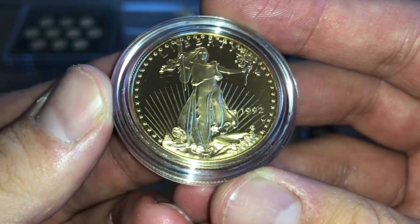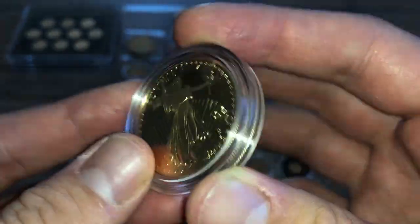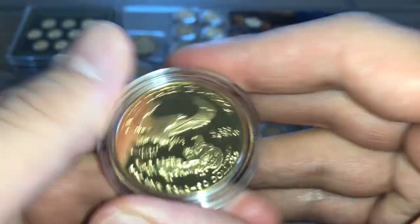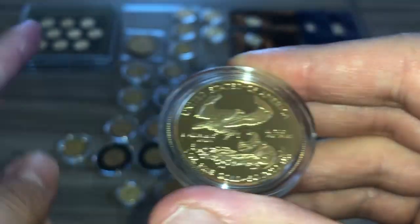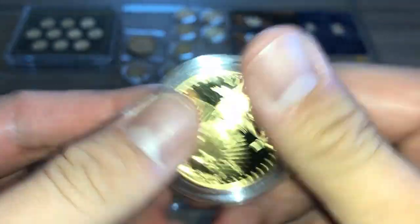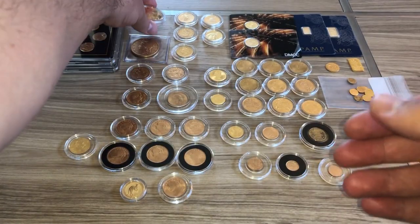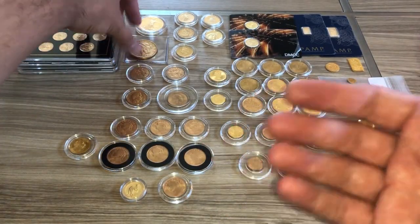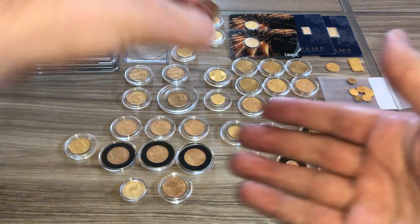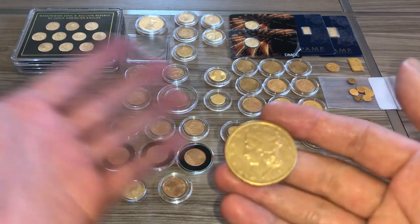This is what a one ounce proof coin looks like — it's a 1992. I got this at spot price, crazy deal. I usually don't buy proofs, maybe for flipping because they usually carry a premium, but I got these for free — well, not for free, but for the same price as a regular coin. If I can get a proof or something slabbed for the same price as another one, I'll do it.